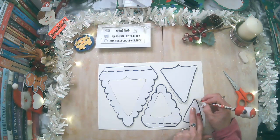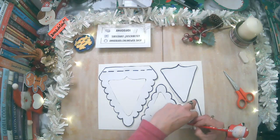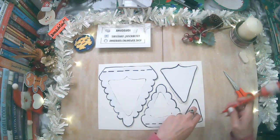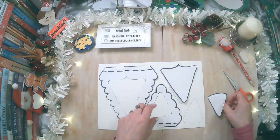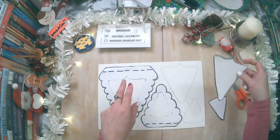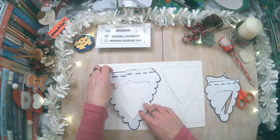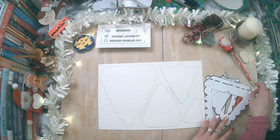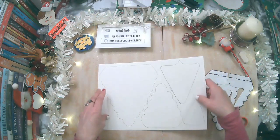Si ustedes desean, pueden usar la cartulina colorada o foami, goma eva, feltro, pedazos de tela, lo que ustedes deseen. Aquí ya está calcado. Este es el paso para las personas que no pueden dibujarlo y les es más fácil.